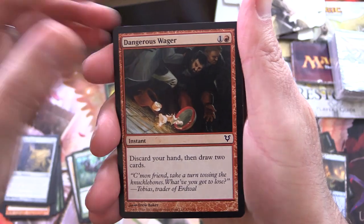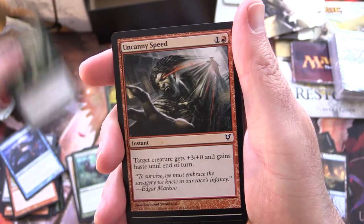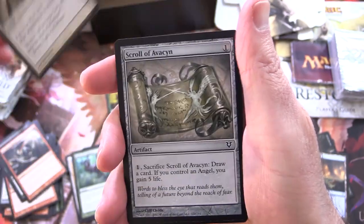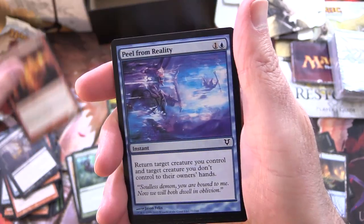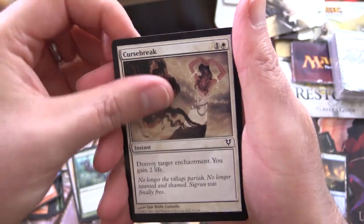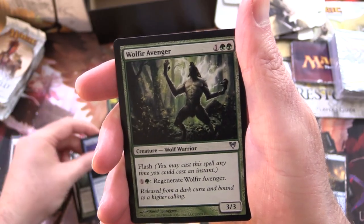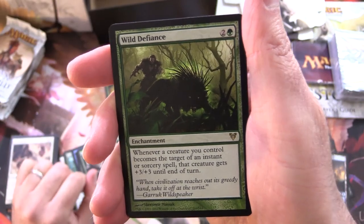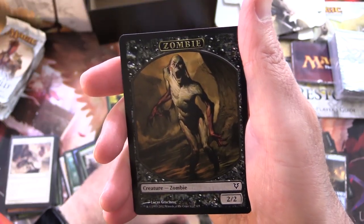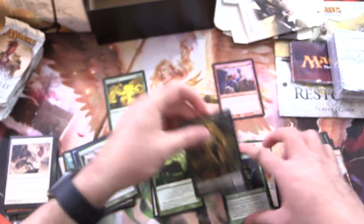Let's see on the next one. We have Dangerous Wager, Haven Ghoul, Scarab, Soulcage Fiend, Uncanny Speed, Righteous Blow, Scroll of Avacyn, Unhallowed Pact, Raging Poltergeist, Pull from Reality, Curse Break, and Ghostly Touch for the uncommons. Wolf's-Ear Avenger, Blessings of Nature, and Wild Defiance is the rare. Also got an awesome and creepy zombie, and a Mountain. No foil in that one.